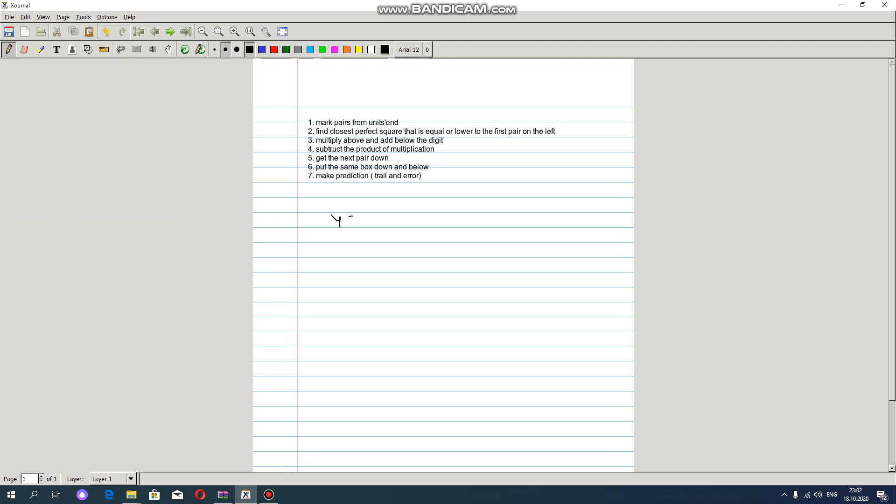Let's write this number: 4 3 2 9 6 4. We have to find the square root of this number. The first step is to mark pairs from units, which means we have to pair these digits from right to left. From right to left we have three pairs, and we have to find the closest perfect square that is equal to or lower than the first pair on the left. The first pair on the left is 43.